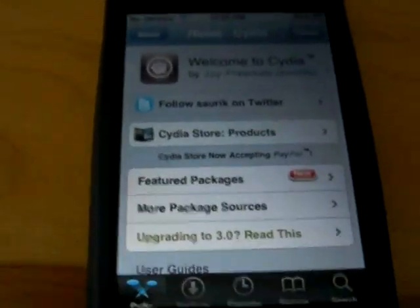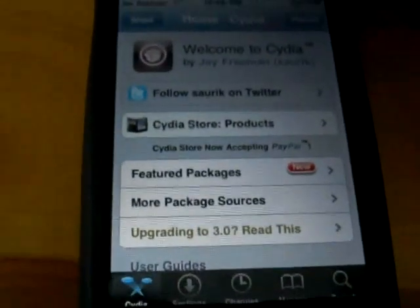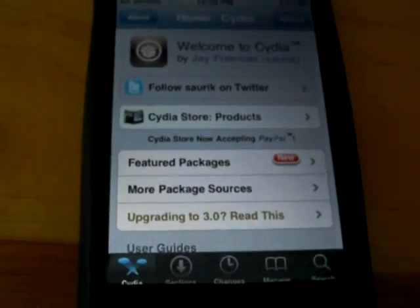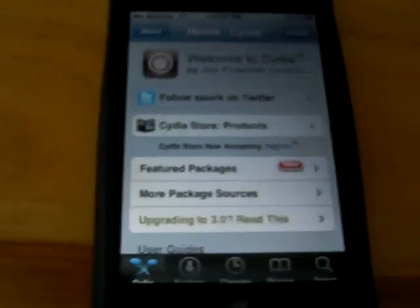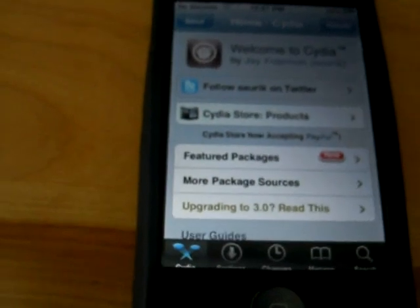You'll need to be jailbroken to 3.0 on your iPhone 3G. If you don't know how to do that, just check my other video and you can simply and quickly get through the jailbreak process. This is only for the iPhone 3G, so please do not try it on the iPhone 3GS or the first generation iPhone.